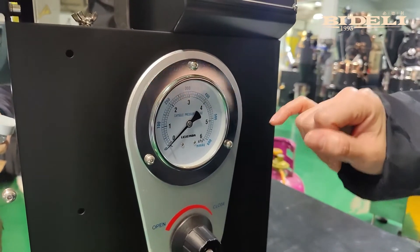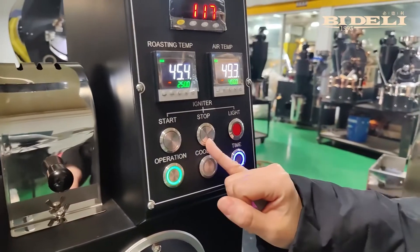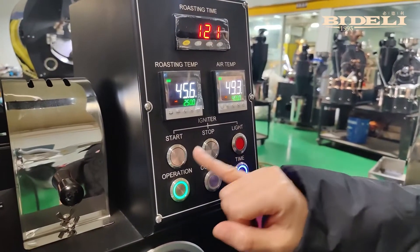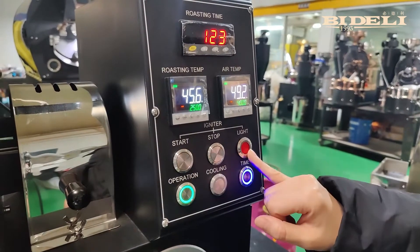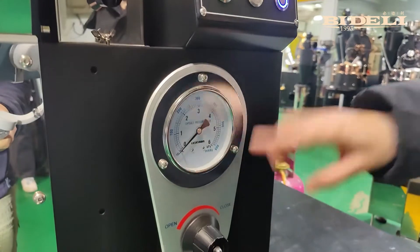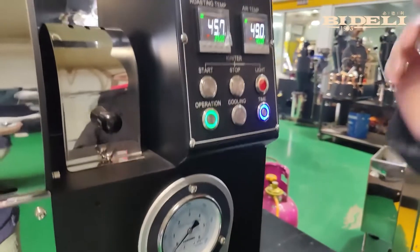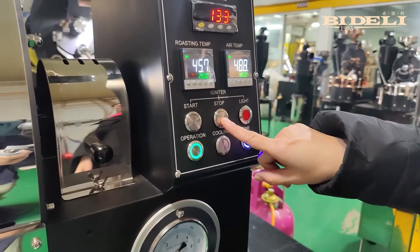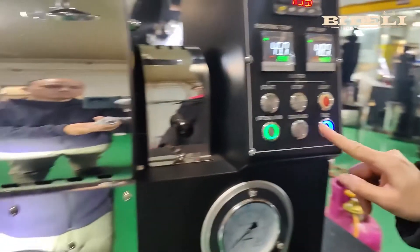This button means stop. The pressure required by the roaster is within 3. When do we use the stop button? For example, when we start the ignition, the red light is on and we adjust the pressure gauge. If the ignition fails, we will hear a beep sound, which means we have to press the stop button.